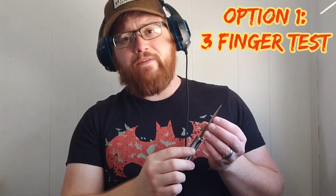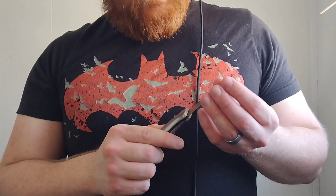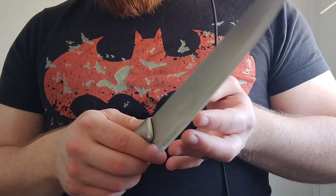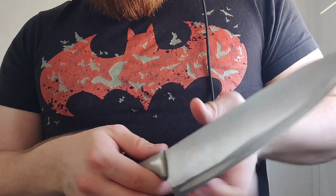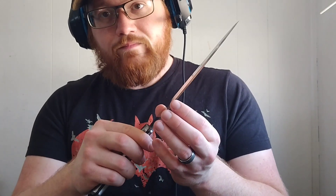Test number one is called the three finger test of edge sharpness. I got this one from a guy named Murray Carter. His method is to take three fingers and feel your blade. Here's how you do it safely: you want three fingers to be touching the edge of your blade and your thumb to be resting on the back. Your thumb is here, your three fingers come up gently with the tiniest bit of pressure, and you slide up and down your blade.